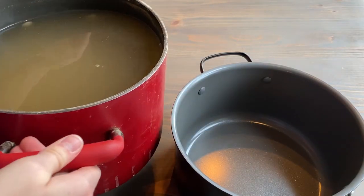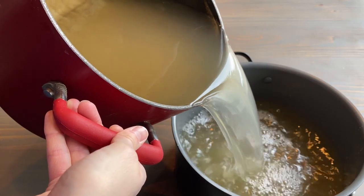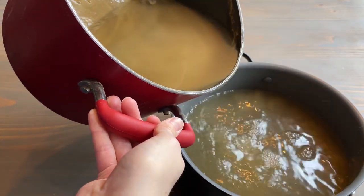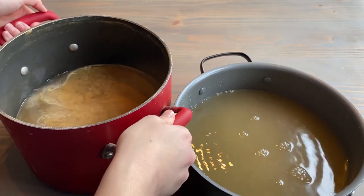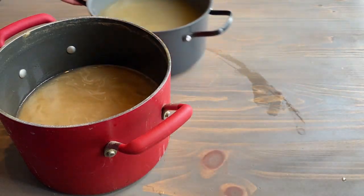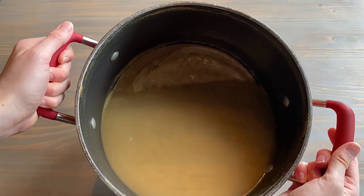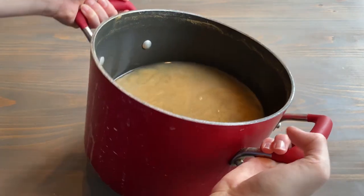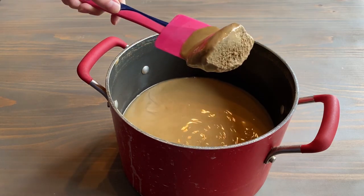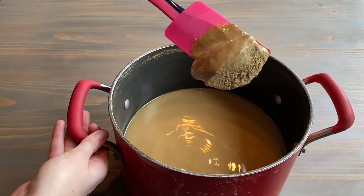I've leached it until there's absolutely no bitterness or astringency at all — it's perfectly bland and perfectly edible and ready to use. This is what it looks like at the moment: there's lots of good acorn mush on the bottom, and when I lift it up it kind of looks like chocolate mousse or chocolate ice cream.